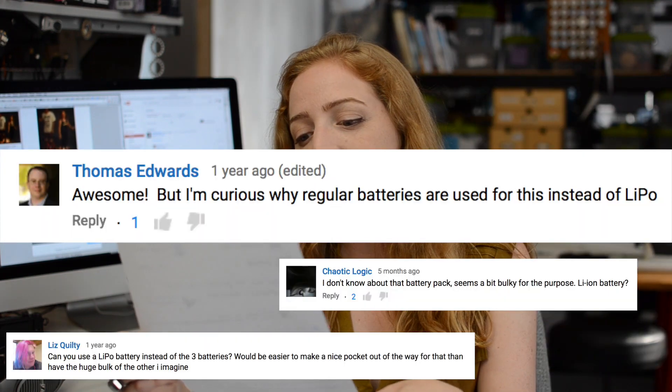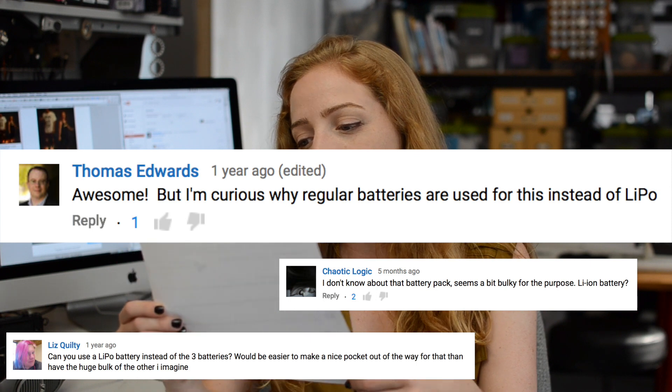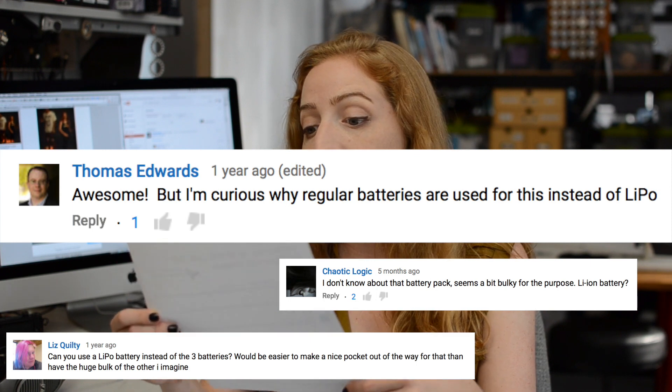Thomas Edwards asks why regular batteries are used instead of a LiPoly battery. That's a really good question. We knew this project would be pretty popular for beginners, and we wanted to encourage people to use alkaline batteries because they're safer. If you're an advanced user and you understand how to protect and work with these batteries, then by all means you can use any size LiPoly batteries to run your Firewalker sneakers, and even make a pocket for the battery so it's not quite so chunky on the shoe.